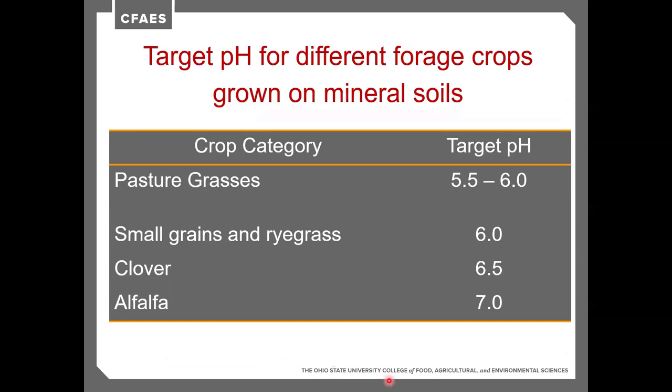Target pH for different forage crops: pasture grasses prefer 5.5 to 6, small grains and ryegrass prefer about 6 to 6.3, clover about 6.5, and alfalfa about 7. If you can't get pH close to 7 and you're in the 5.5 to 6 range, there's no advantage to trying to interseed alfalfa. If you need to interseed a legume and pH is around 6 to 6.5, you'll get more growth, more tonnage, and longer survivability from clover than from alfalfa.